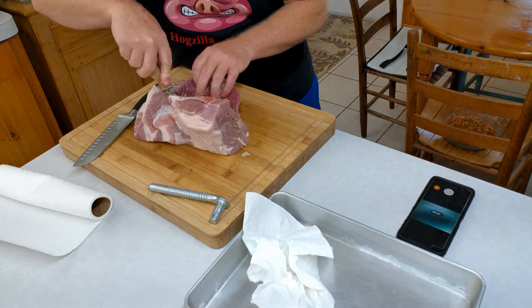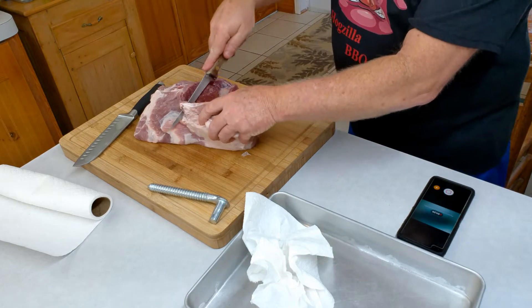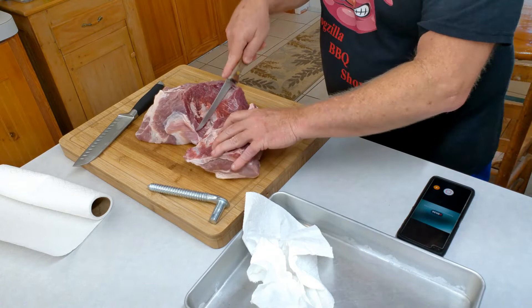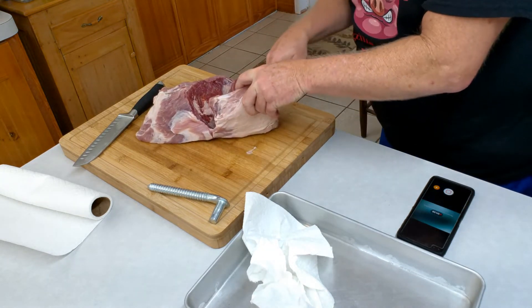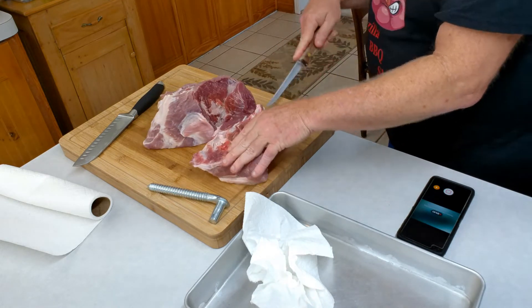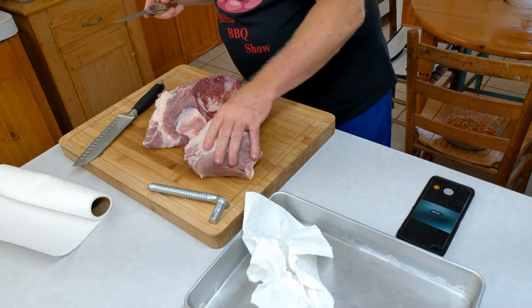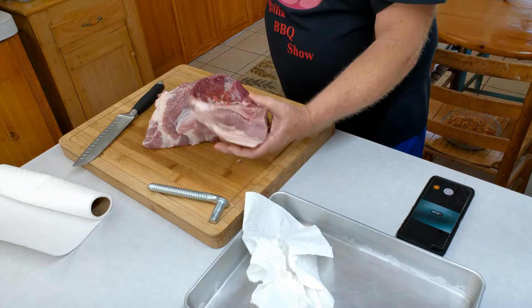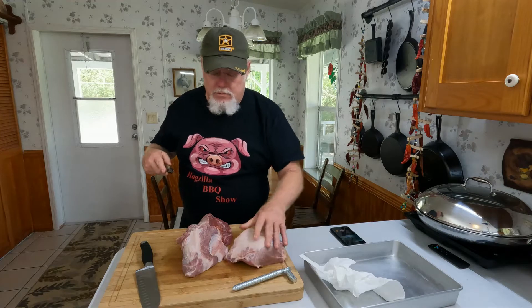I'm going right along the bone there — it looks like it's trying to bust out right there. That's the fat cap and the bone; I'll just cook that up like it is and get a couple of pulled pork sandwiches out of that.